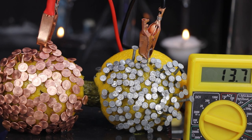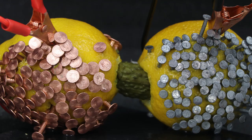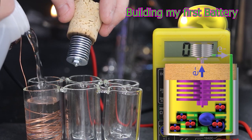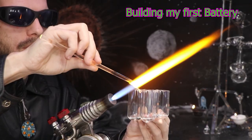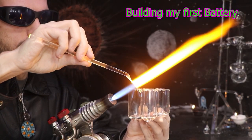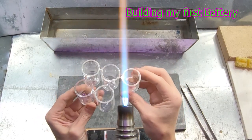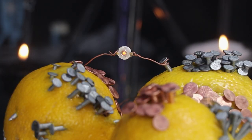Thank you for checking out this episode on the lemon battery. If you want to learn more about the chemical reaction happening here, I recommend checking out my last episode where I made my very first zinc acid battery. Don't forget to subscribe so you don't miss what's coming up next on the Matt Yassa channel.